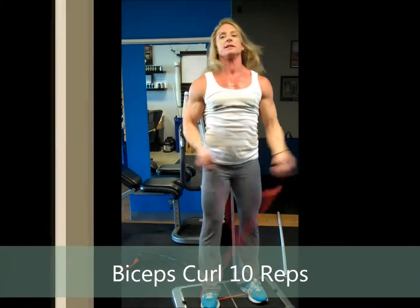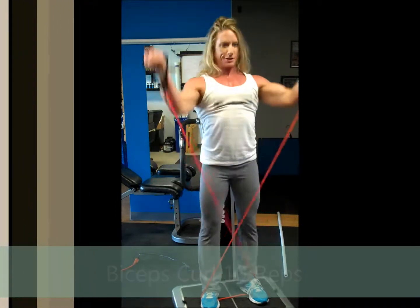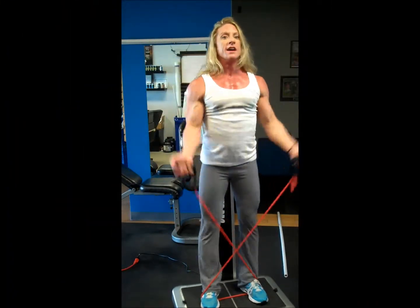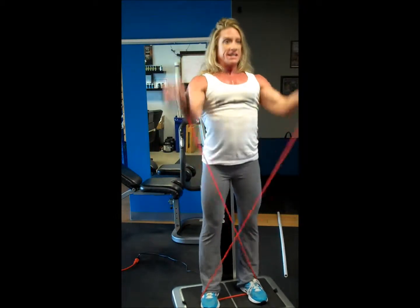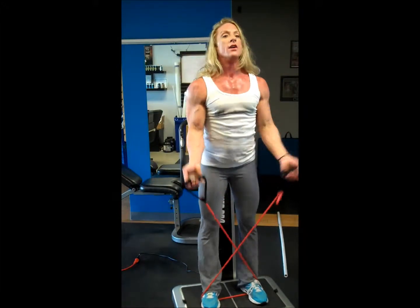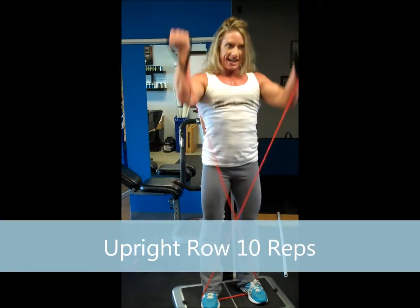Cross the bands in front for ten bicep curls. Keep the chest tight. Counting one through ten.